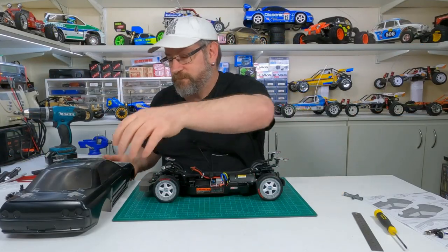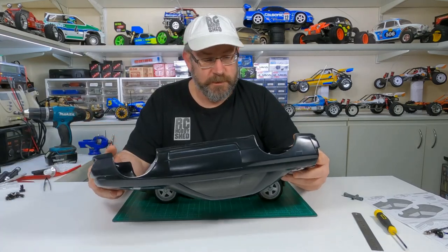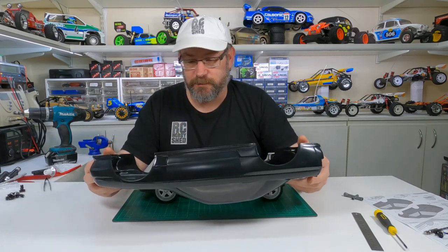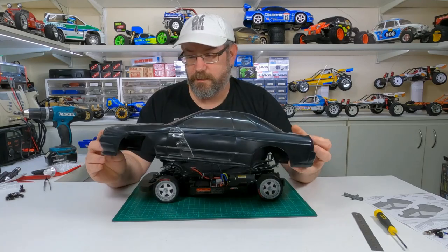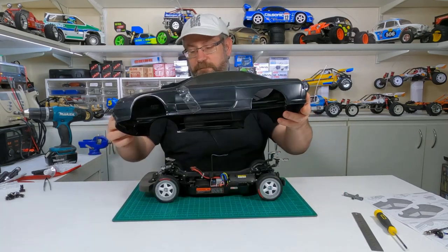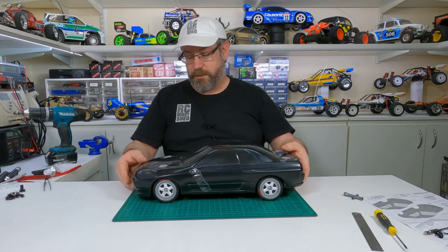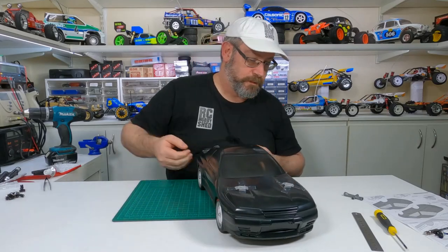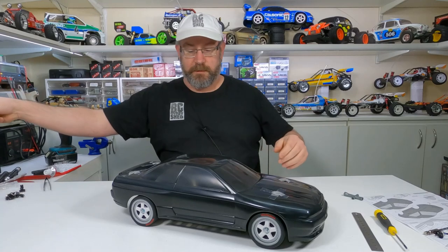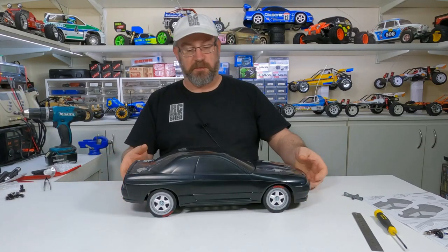Alright, it's been about two hours. The shoe goo is not 100% dry — it should really be left overnight — but it'll be good enough for us to try the body on and see how it looks. I'll take these magnets off after I put it on, or take them off first, but we'll bang it on — and there it is, looks pretty good to me.